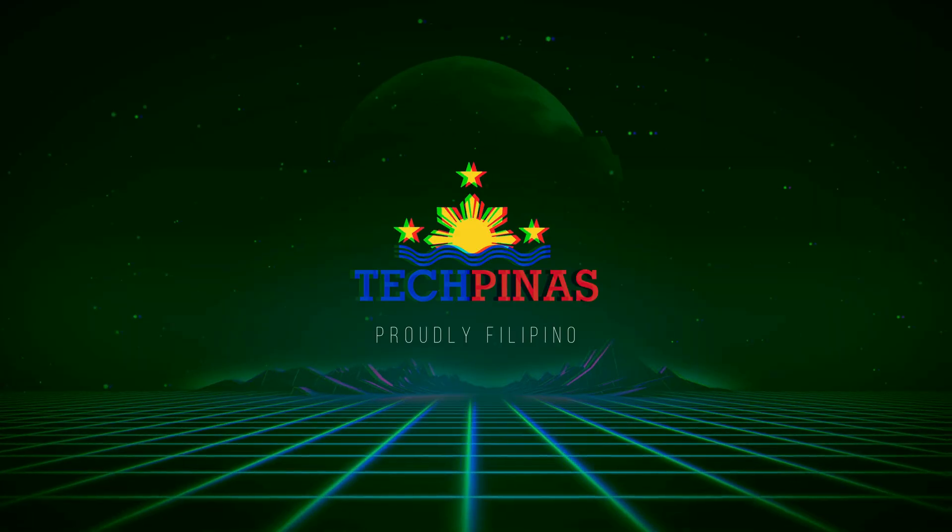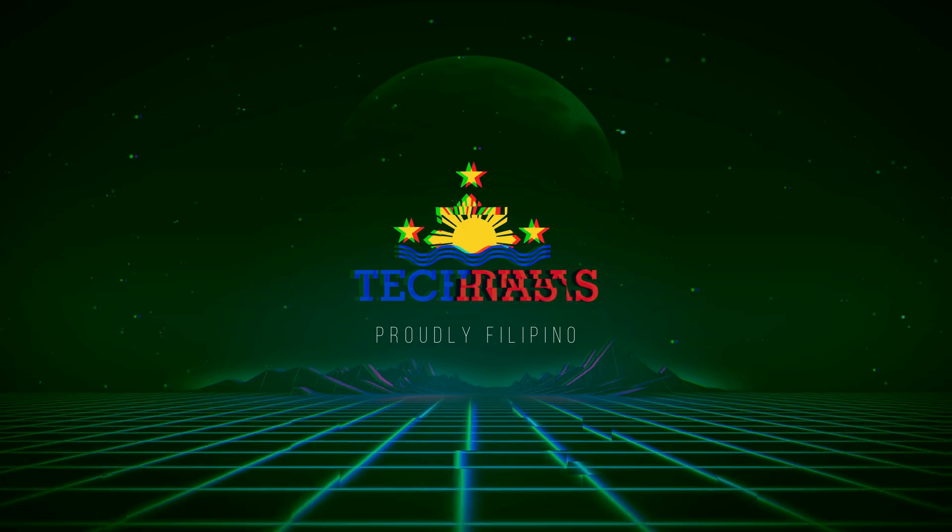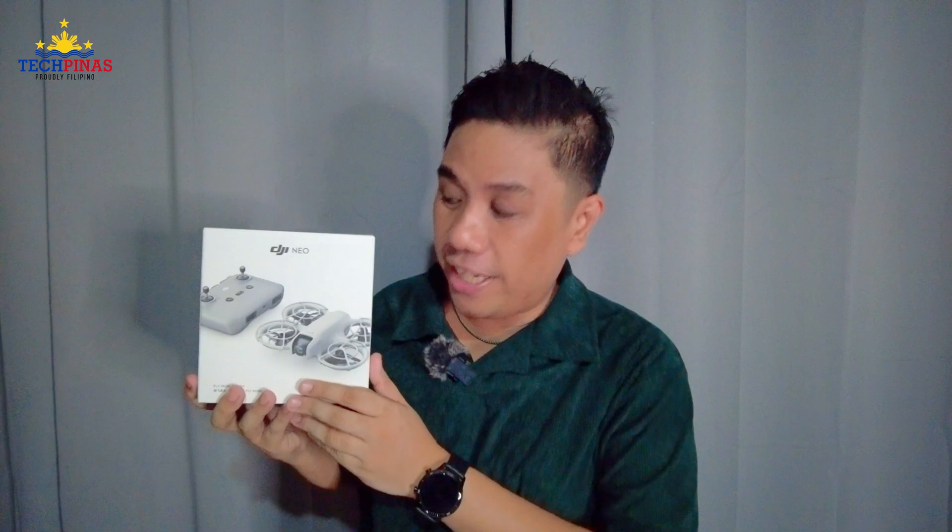Alright, so now I'm ready to give you a quick demo on how to fly the DJI NEO, which is the lightest and most compact drone that DJI has released so far. Preferably, you would want to fly this drone outdoors, but because the weather is inclement currently here in the Philippines, I'm going to give you this demo indoors.